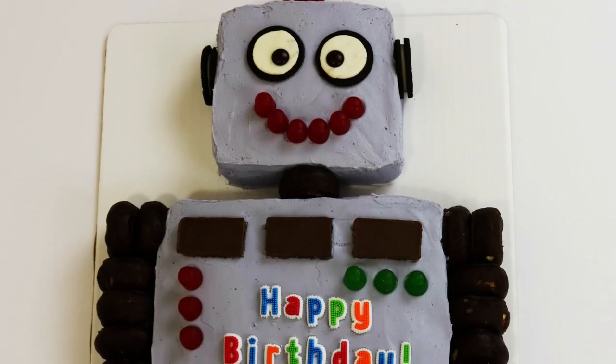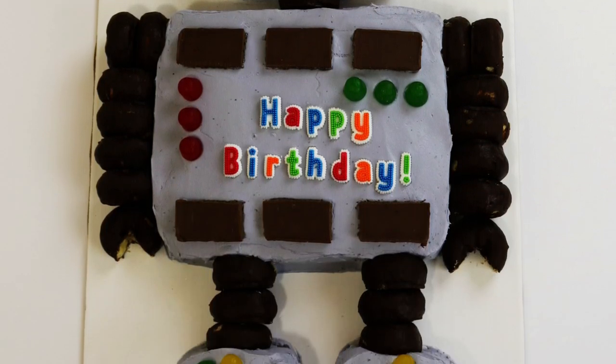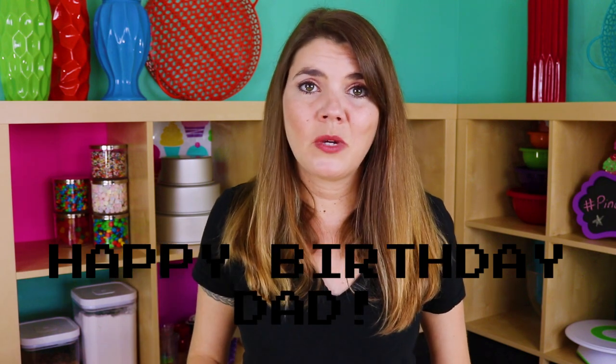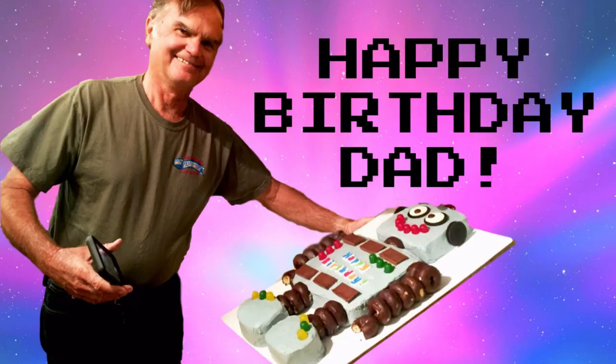He looks so cute — I love him! He looks awesome, so adorable. That was way easy with all the candy on top, you know it's gonna be good. I'm going to go visit my dad for his birthday and I'm bringing Mr. Roboto with me — I think he's gonna love it. I think we got lucky! Be sure to hit subscribe and check out some other videos, and as always, if you loved it, like it, subscribe to it, and share it. Thanks guys!